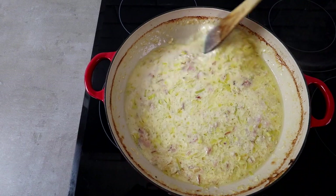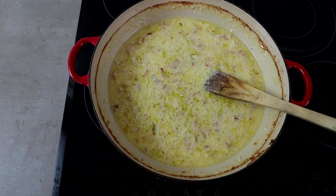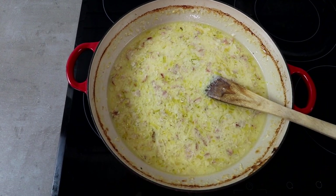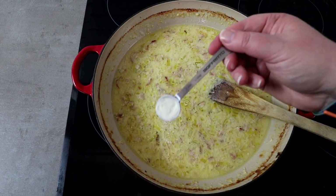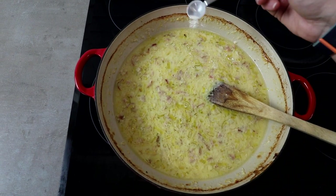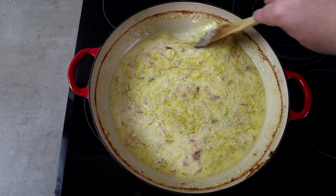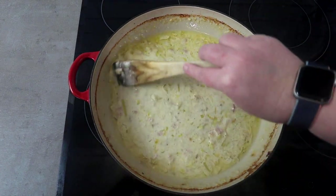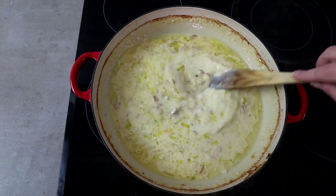It's just a texture thing. We have our xanthan gum — you can actually buy this at Woolies now in the macro range. You just want a scant half teaspoon, you don't need much. You want to really lightly sprinkle it over the top so it doesn't get lumpy — just lightly sprinkle with no heat on. Then you're just going to stir that through and it will thicken up. It might seem like it's not going to do anything initially, but have faith — just keep stirring!